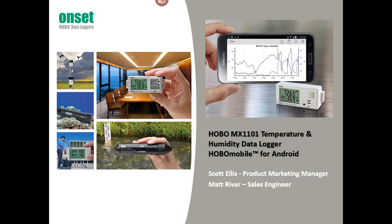Welcome to the webinar today. My name is Scott Ellis, I'm a product marketing manager here at Onset, and I have Matt Rivers with me, who's one of our sales engineers. We're going to take you through both the Hobo Mobile app as well as look at some of the features of the hardware product, the MX1101 temperature and humidity data logger.